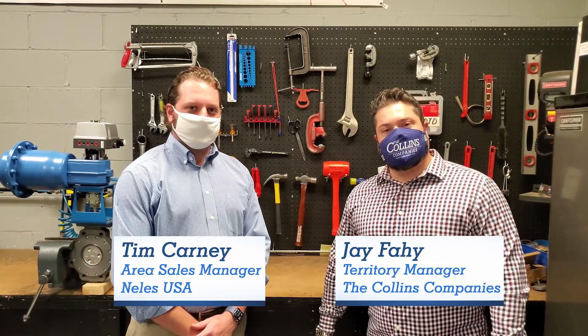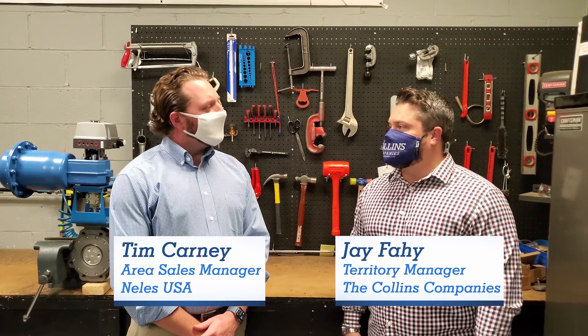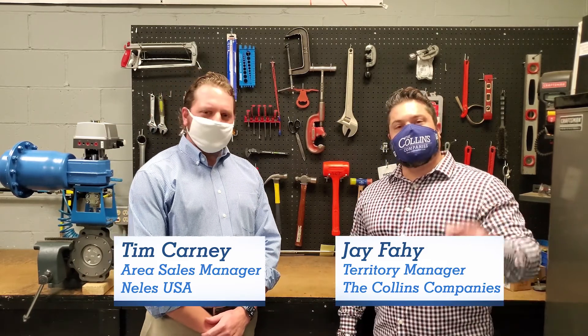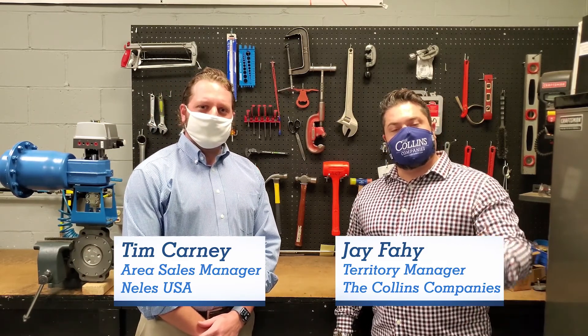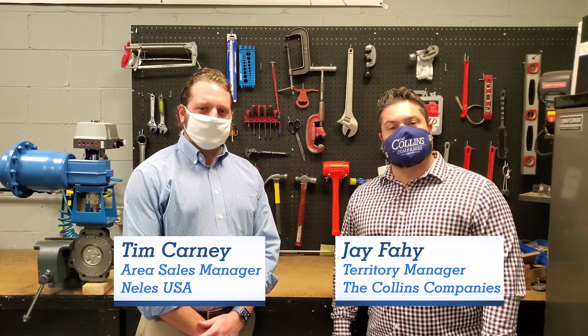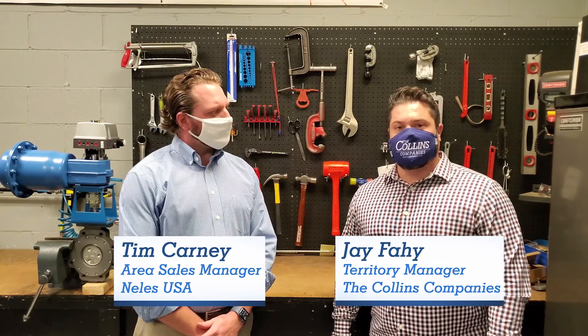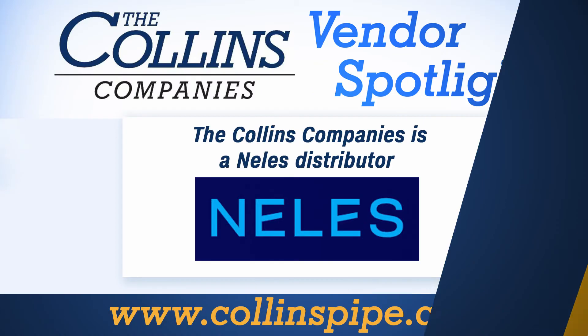That's it for this episode of Vendor Spotlight. Tim, thanks for being here today. Appreciate your time and expertise. Thanks for having me, Jack. And thanks to all of you for tuning in. Remember, subscribe to our YouTube channel and go ahead and drop us a note in the comment section on products or topics you'd like to know more about. Until next time, this has been Vendor Spotlight.